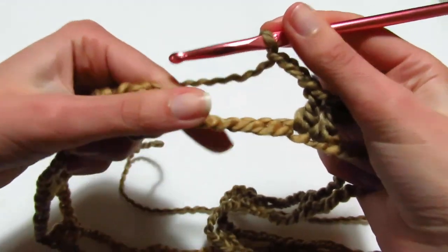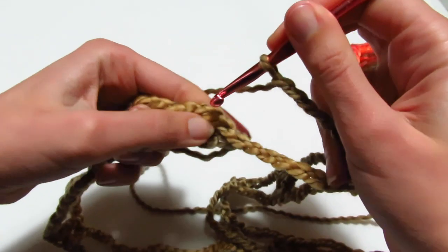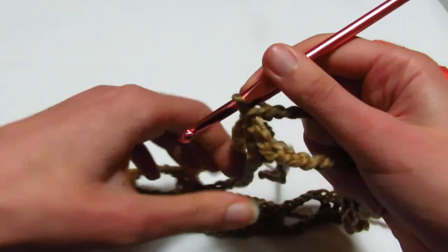Sto per terminare il primo giro: devo fare le mie 5 catenelle, vado dove ho fatto la terza catenella iniziale e vado a fare una maglia bassissima. Ho terminato così il mio primo giro.